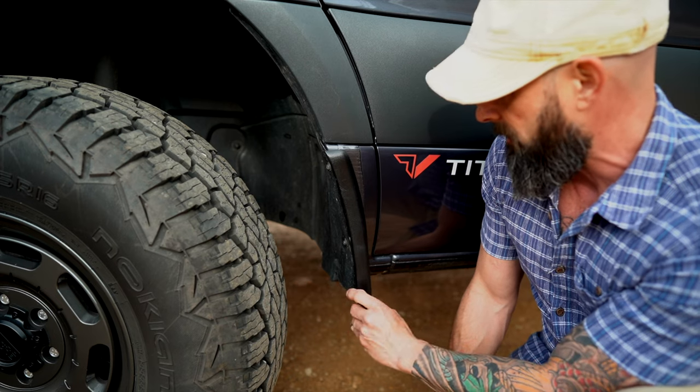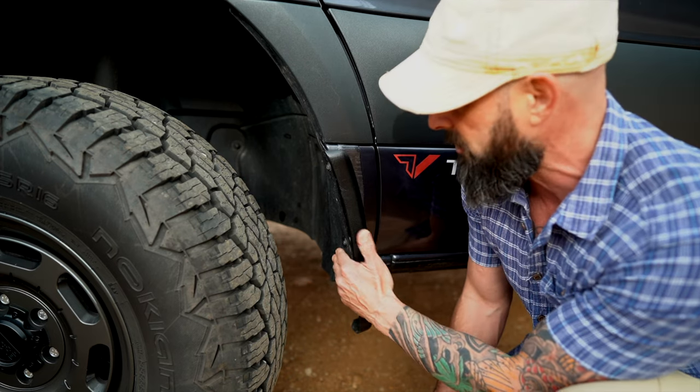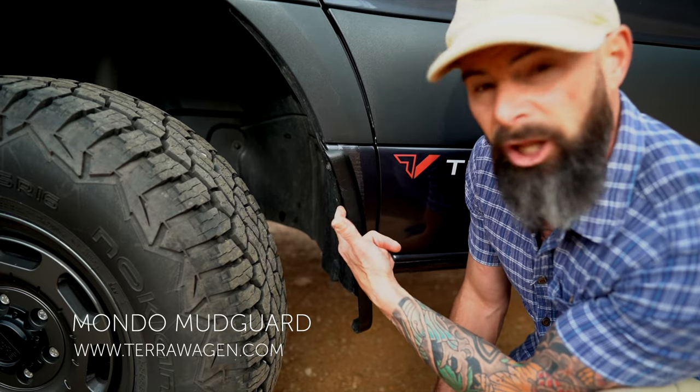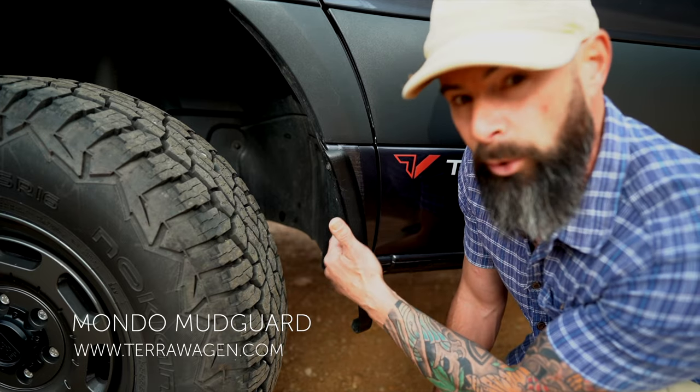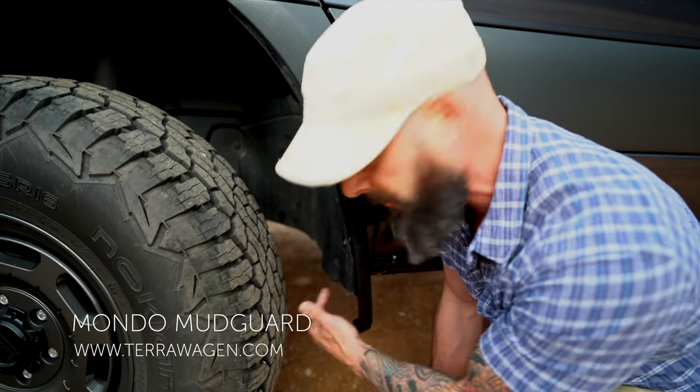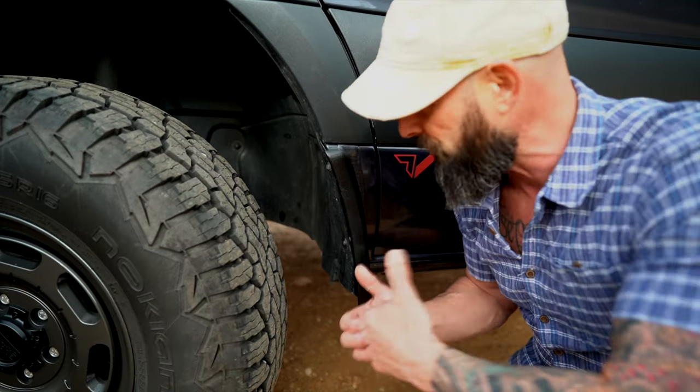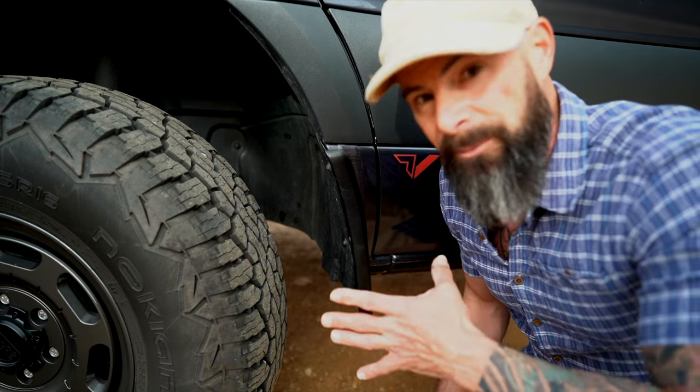And this piece now rests comfortably. It's called a Mondo mud guard — you'll have to look it up — but really kind of a lifesaver when it comes to rubbing. You just modify all of this right here, put it all back together, and it looks great. So that's really about it.